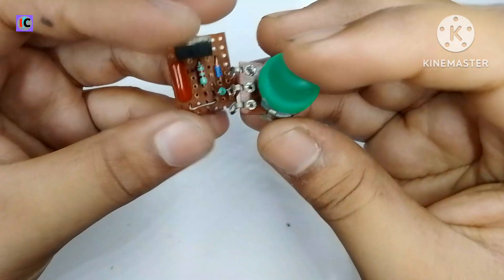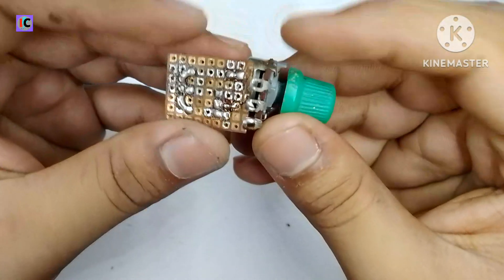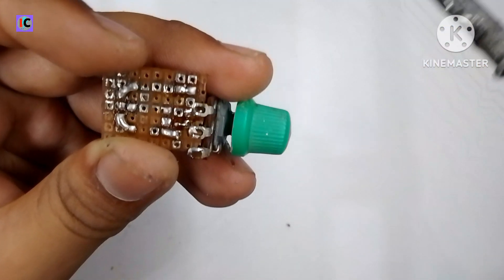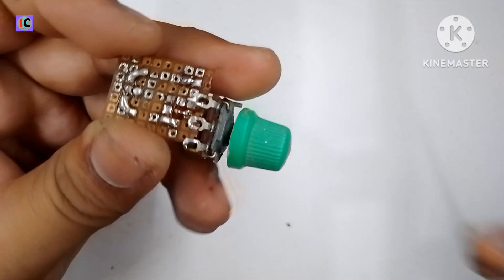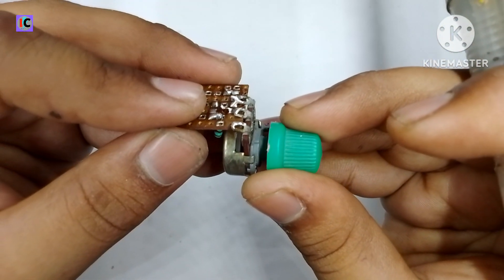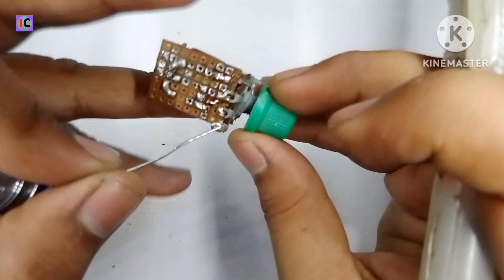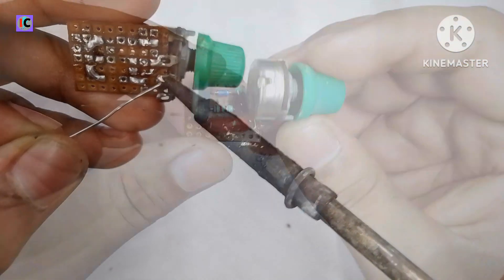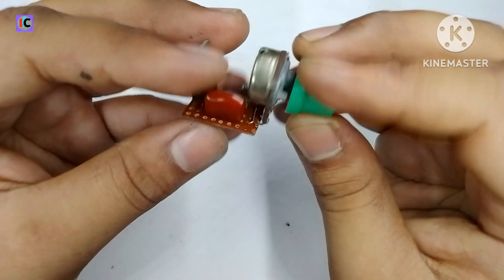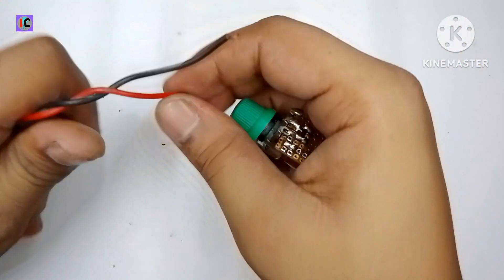After connecting the resistors and some other components, I am connecting the 470 kilohm variable potentiometer on the back side of the PCB. The variable resistor will connect on the 220 ohm resistor pin and 100 ohm resistor pin, so that the voltage can be varied and thus the AC voltage can be controlled through this AC dimmer.